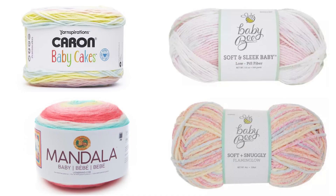Hello, this is Tina and this is You Made That, and today I'm talking about baby yarns. I did review four baby yarns in a previous video — I'll put a link to that at the end and in the description so you can catch what I said about those yarns.